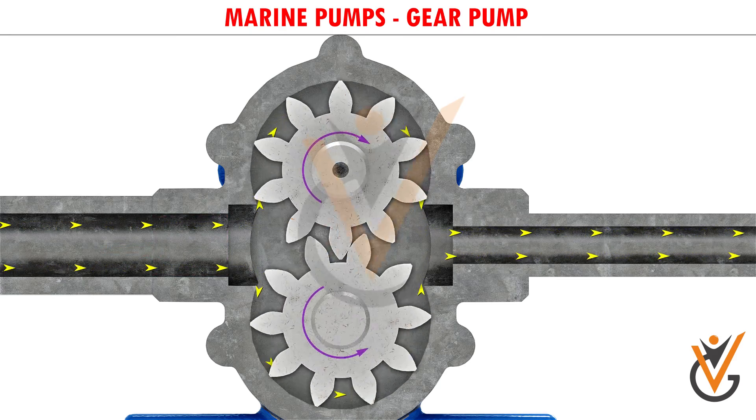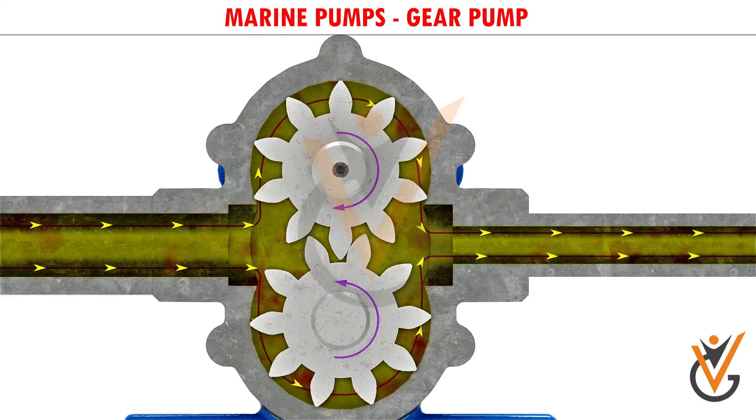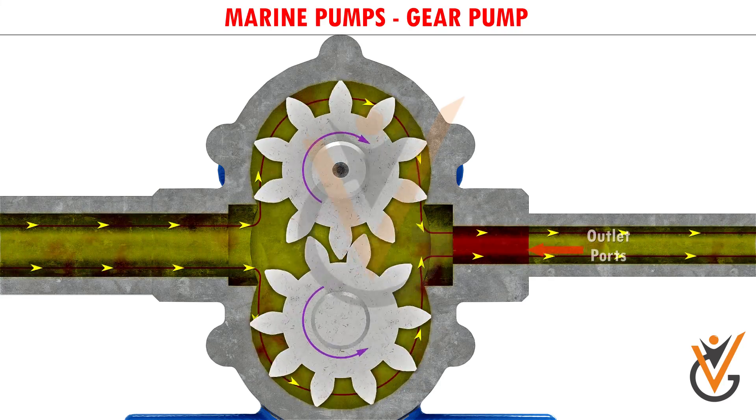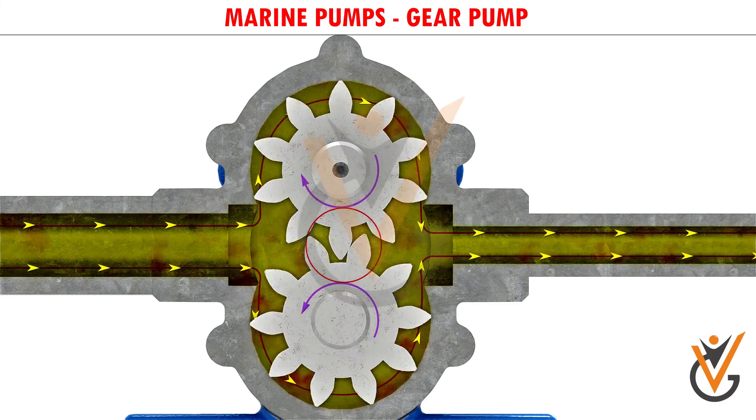Then fluid flows into the cavities and is trapped by the gear teeth. As the gears rotate, a flow path is created around the outside of each one. Fluid trapped in the slots between teeth is carried around and discharged into the cavity at the outlet port. Meshing of the teeth in the center of the pump seals the outlet port from the inlet ports.